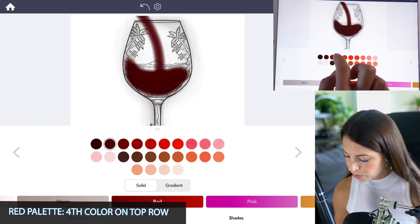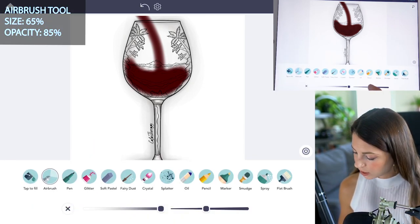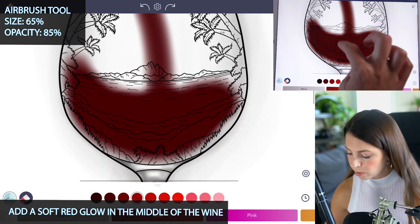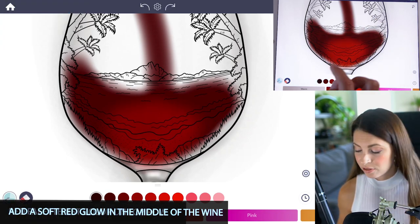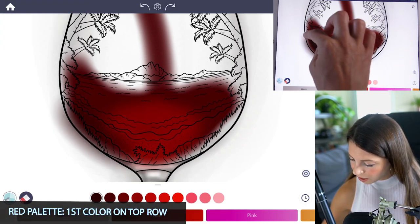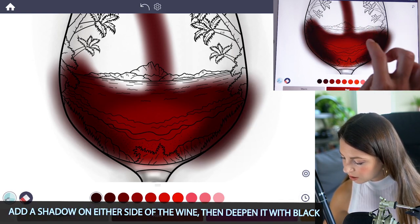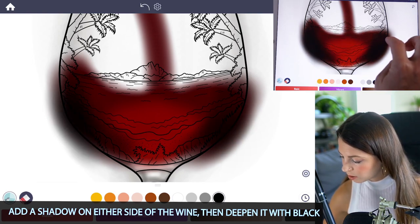Back in the red palette, select the fourth color on the top row. With the airbrush tool, set the size at 65 and opacity at 85 and add a nice red glow in the middle. Then select the first color on the top row and add a little bit of a dark shadow on either side. Then with black, add even more of a shadow, just a little bit on the edges.